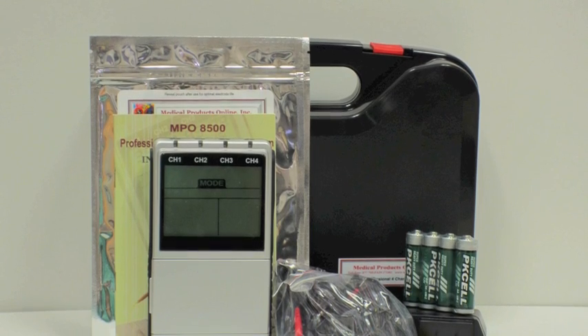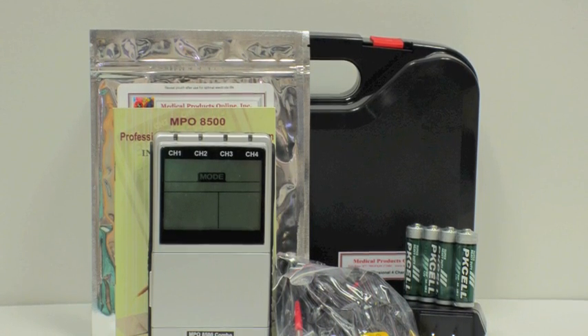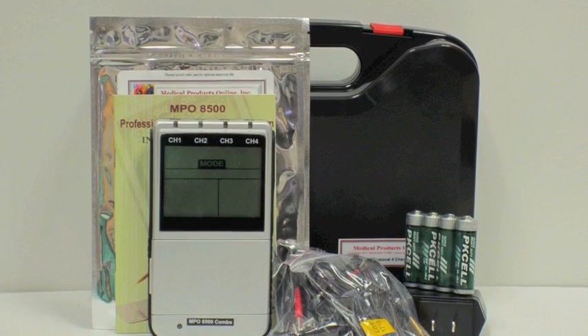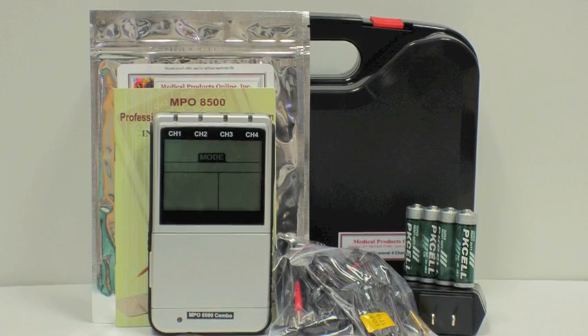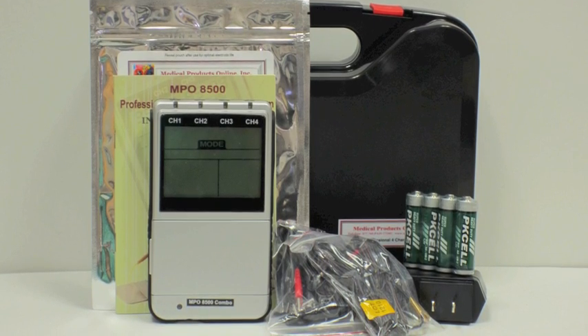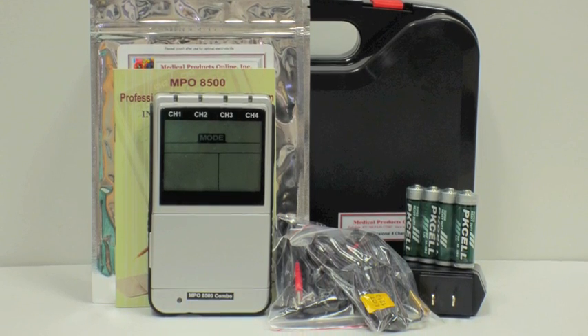Your unit comes with everything that you need to get started: an instruction manual, two sets of electrodes. Remember, this is a four channel device so up to eight electrodes can be used at the same time. Also included are batteries, lead wires, two sets, the AC adapter, and the unit itself.